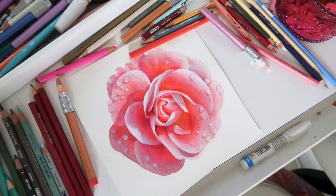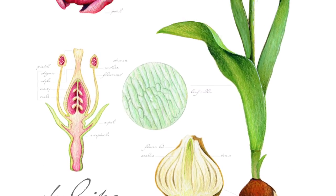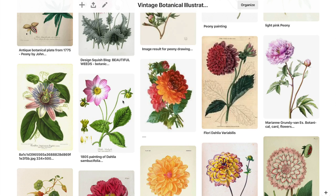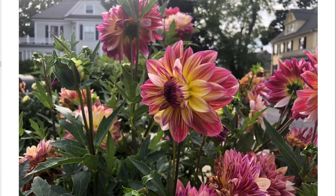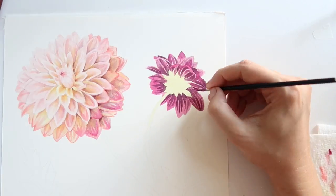Flowers are one of my favorite things to paint, so I'm super excited to be offering this class. In this course, you'll come along with me as I create a detailed, vintage-inspired botanical illustration. I'll start the piece looking at inspiration and reference images, and you'll see me develop the piece layer by layer, explaining the process as I go along.